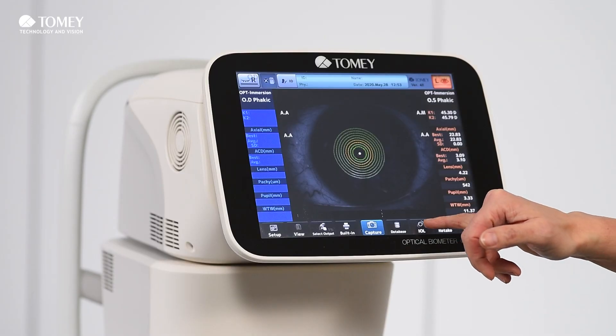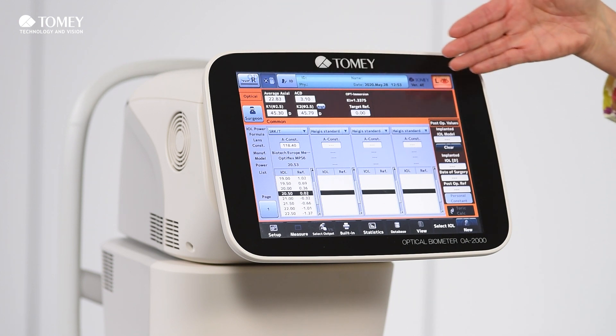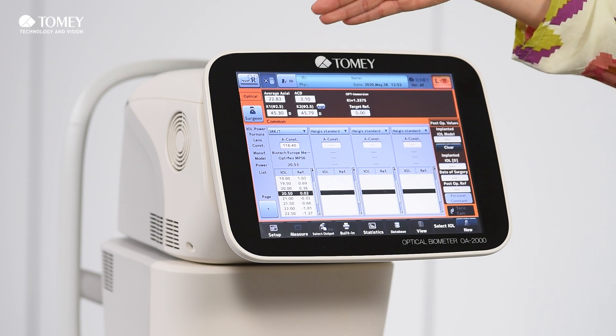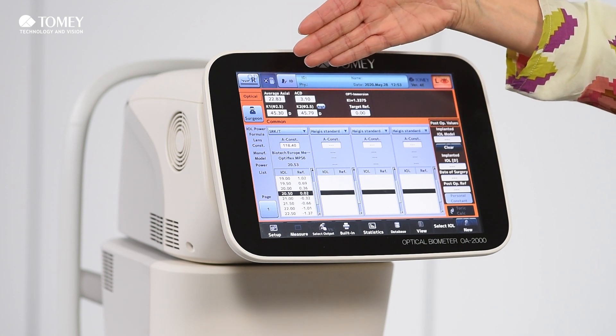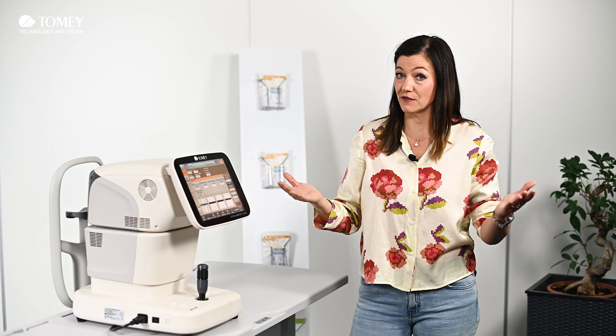After taking this measurement, you simply click on the IOL button and then you get an overview of everything. You get your average axial length readings, your ACD, the K-readings of course, and you need to enter your target refraction. The target refraction is up to you, so it's very individual, and then you get a full calculation.